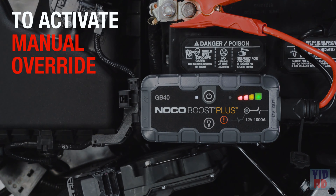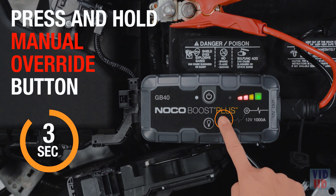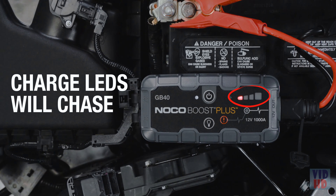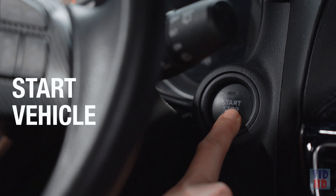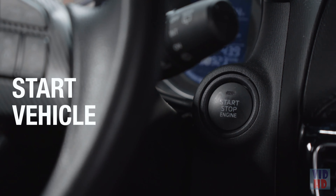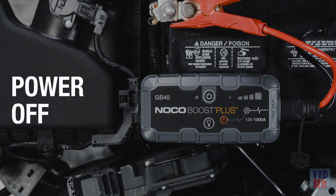To activate manual override, press and hold the manual override button until the charge LEDs start to chase. The charge LEDs will chase, indicating boost is ready to jump-start. Start the vehicle. Once the vehicle is on, power off boost, then disconnect the clamps from the battery.